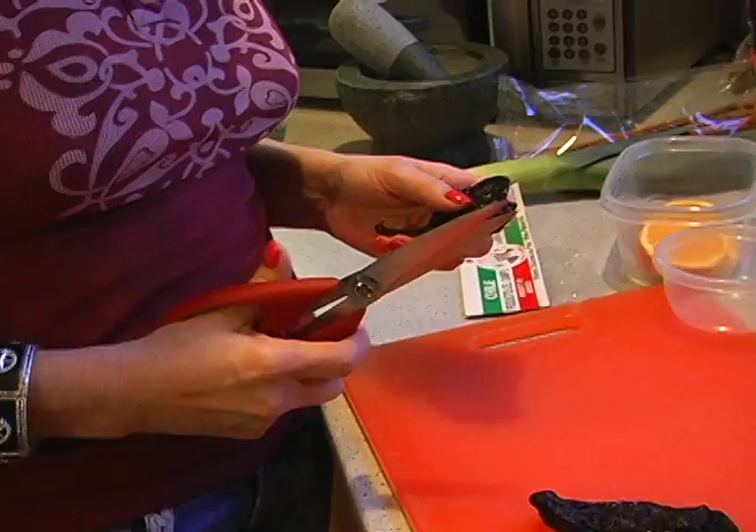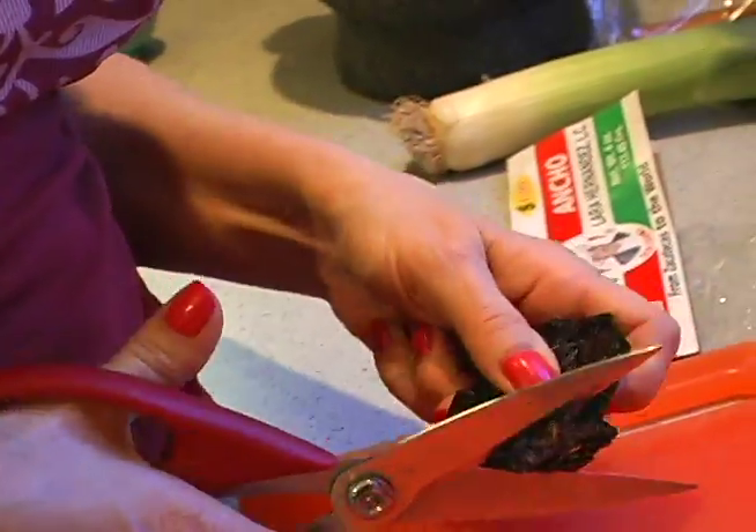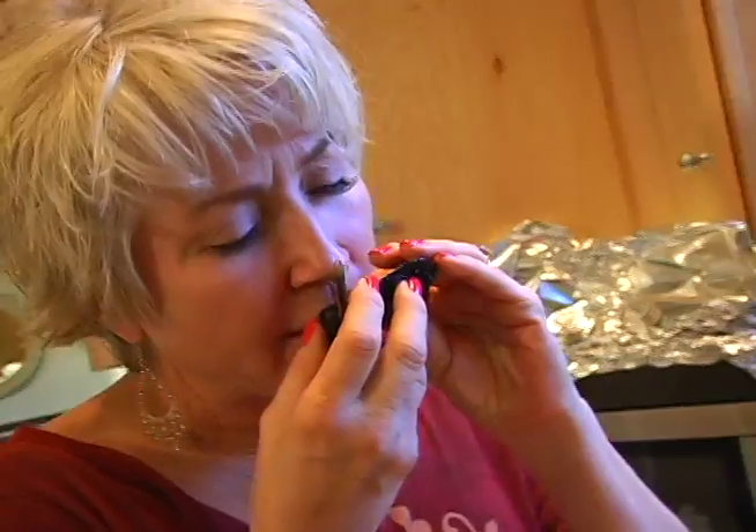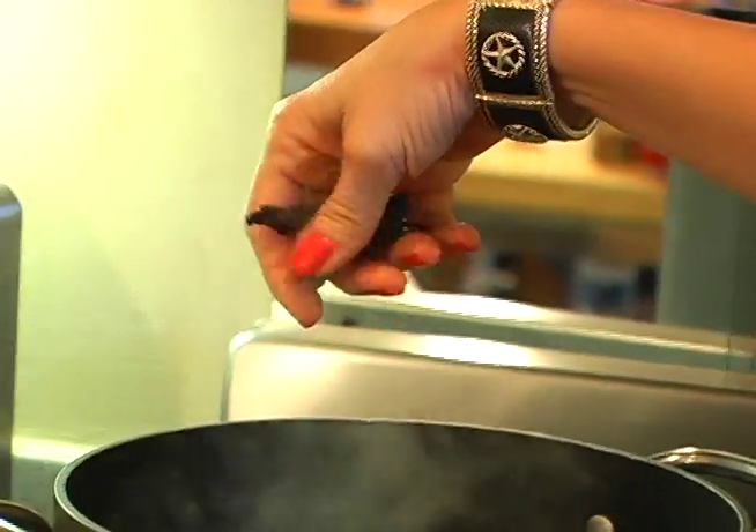This is a challenge I present to myself. I always like to add another layer of flavor that I haven't used before. So we're going to take some of these anchos. They're so smoky. Some dried ancho.